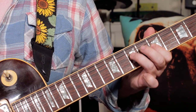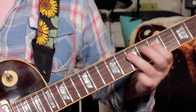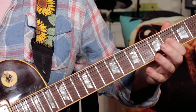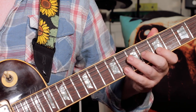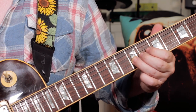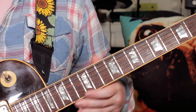Then I've got A, G, back to A. So 7, 5, 7 on the D string. Then I'm hammering from 4 to 7, B to D. Then a hammer pull-off, E, G, E — 5, 8, 5. Then D on 7 on the G string. Slide up to E on 9 on the G string.